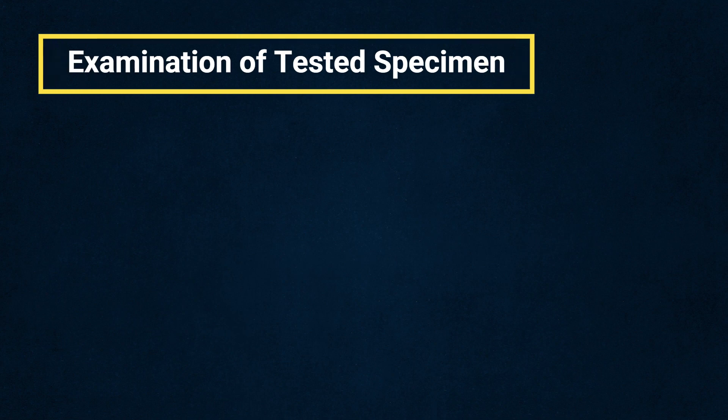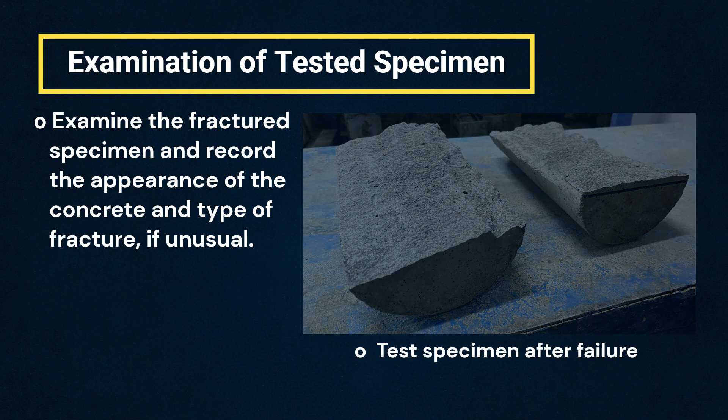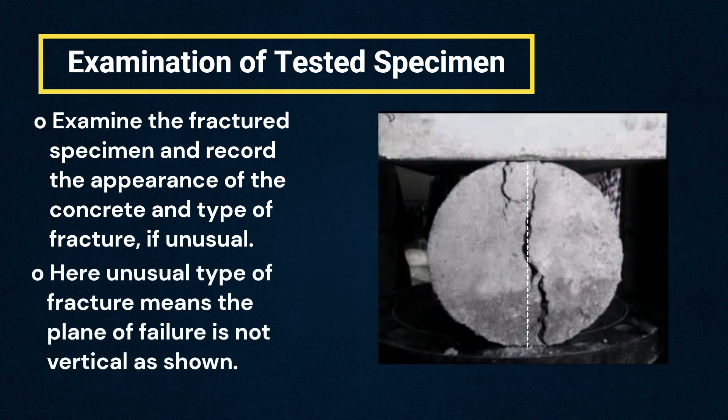Next, we shall see how to examine the tested specimen. The fractured specimen shall be examined and the appearance of the concrete and type of fracture, if unusual, shall be recorded. An unusual type of fracture means the plane of failure is not vertical.